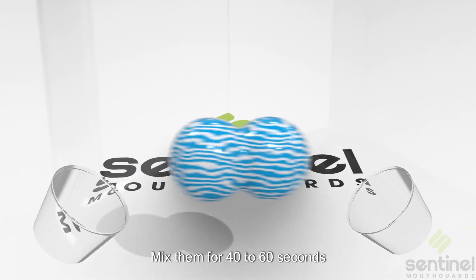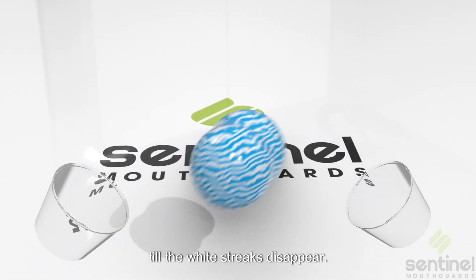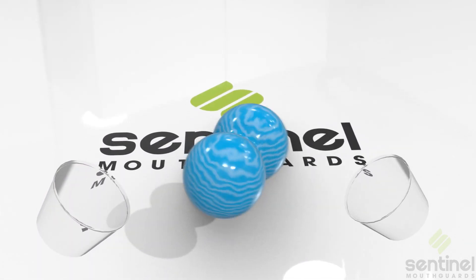Mix them for 40 to 60 seconds, till the white streaks disappear.